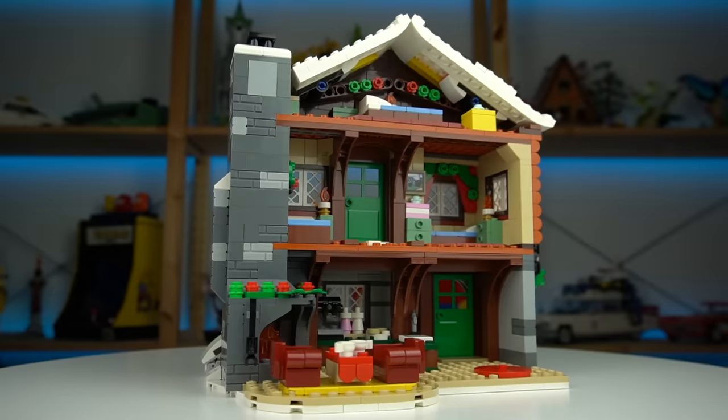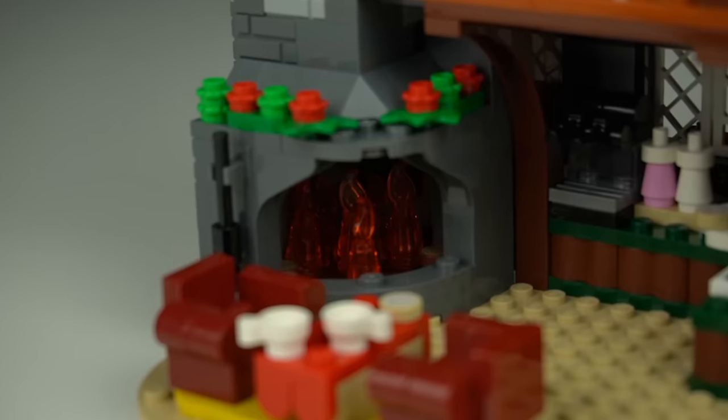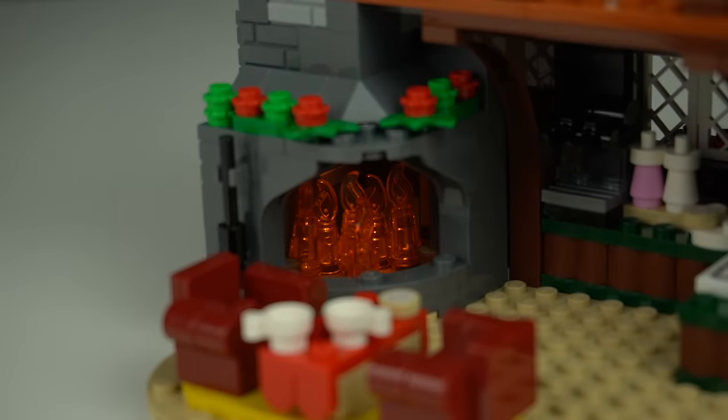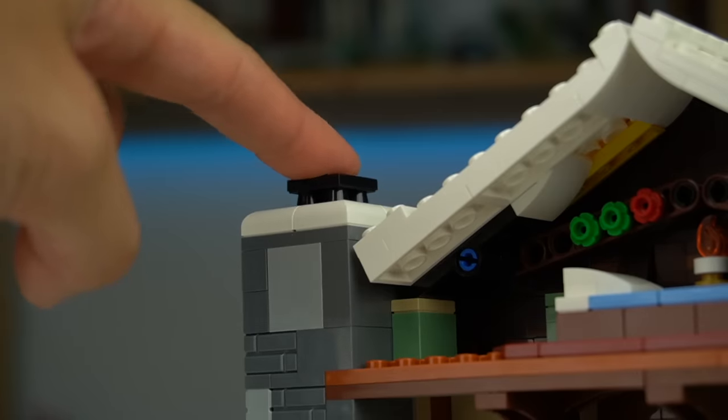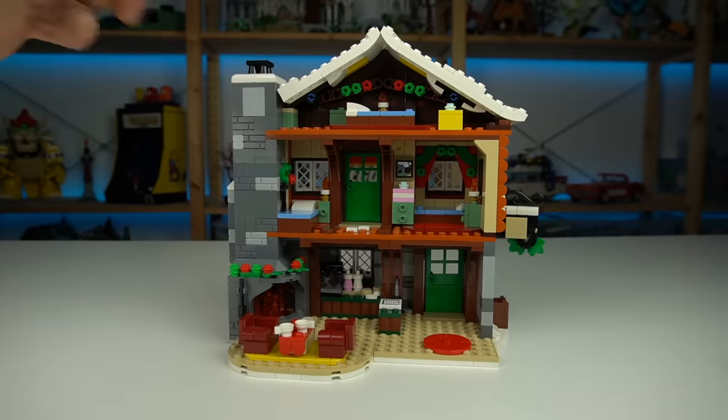From the open back we get a good look at the interior details, starting with the ground floor with the fireplace burning away — and it does in fact burn away, kind of, by triggering the mechanism that pushes the light brick up within the stone chimney for a cool light-up scene.